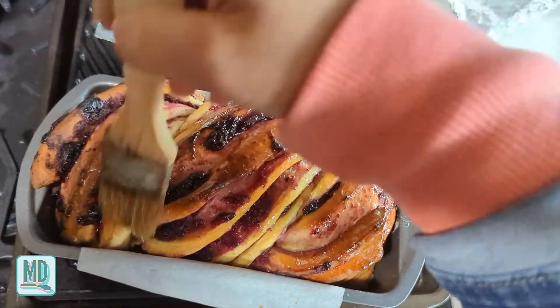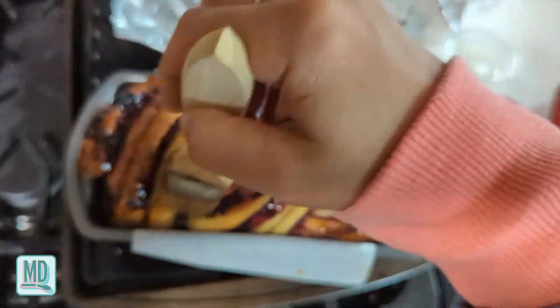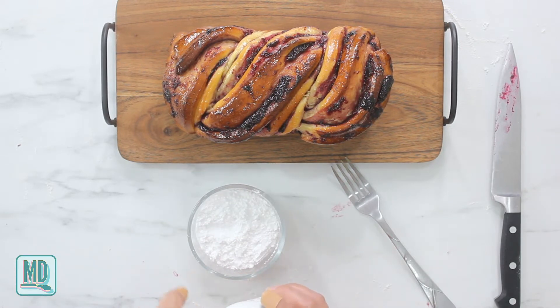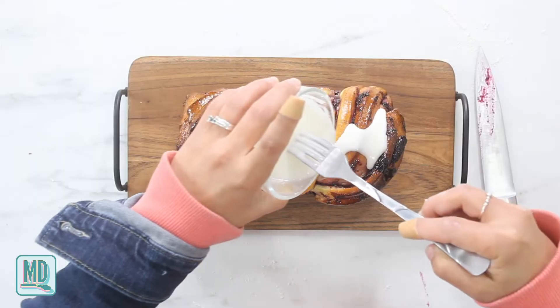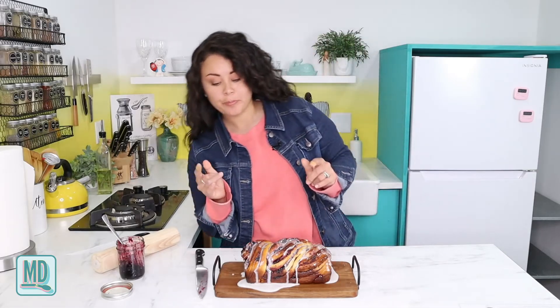Here is my blueberry babka! Right as it came out of the oven I put some simple syrup on it - just two tablespoons of water and two tablespoons of sugar microwaved for 30 seconds until the sugar dissolves. Use the entire thing, do not skimp. Now that it has cooled for about 45 minutes to an hour, we are going to put the icing on top - just powdered sugar with some milk, mixed up and drizzled all along the top. That's a lot of icing, but it looks so good!